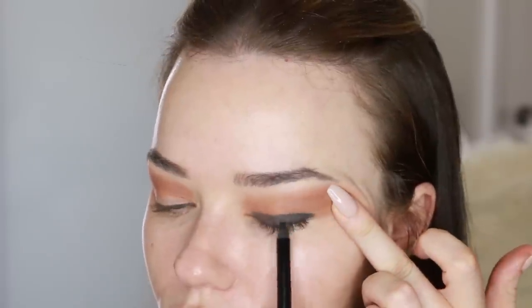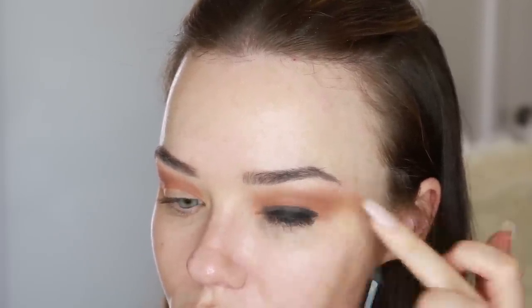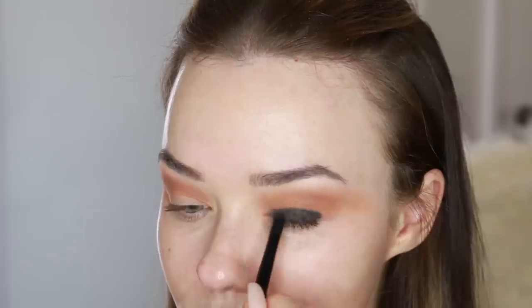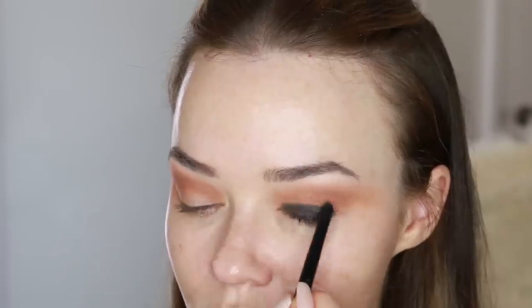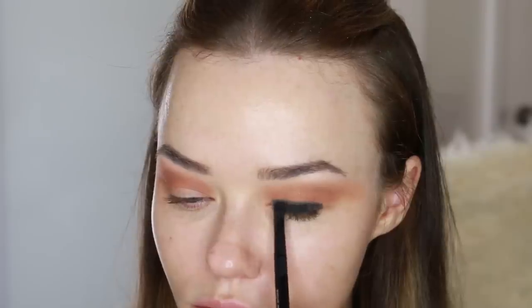Now I'm just using a black eyeliner all across my lash line and then I'm going to smudge that out a little bit. I'm using this as a base for the darkest part of the eye look. The darkest part of my smoky eye I want to be along the lash line, so it's like using a cream eyeshadow. Then I'm packing on a Kat Von D eyeshadow from the eye contour palette on top — this is a black.